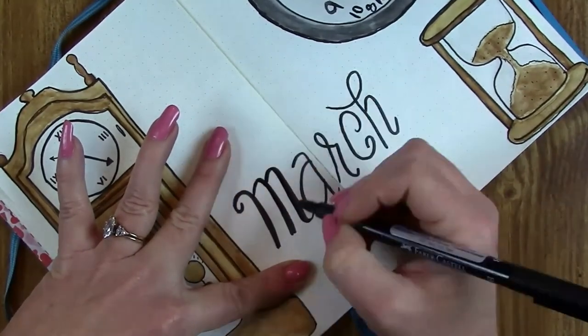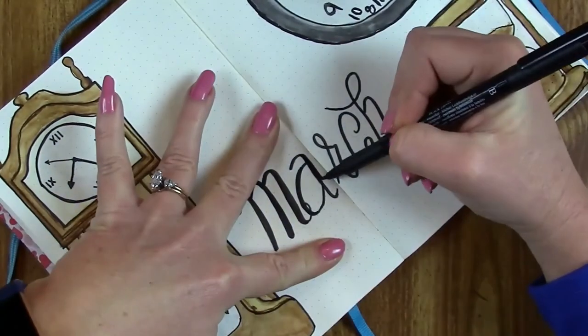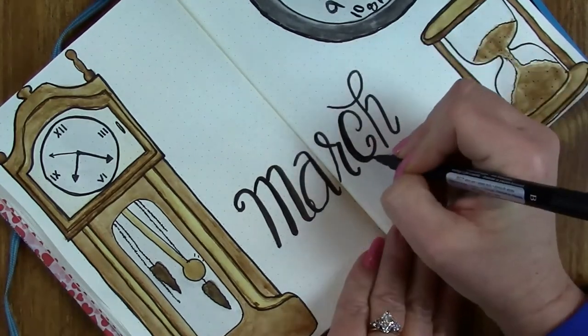Sorry if you can hear that scratching — that's my husky. She's at my feet and her nails are scratching on the plastic under the chair.